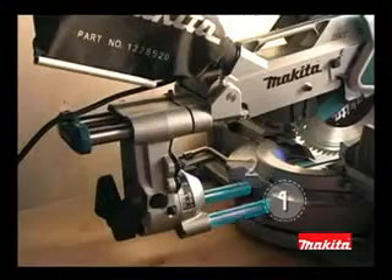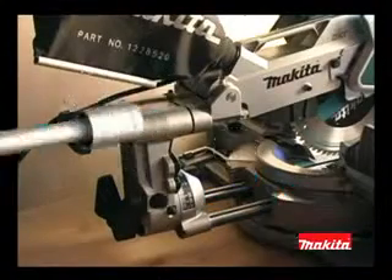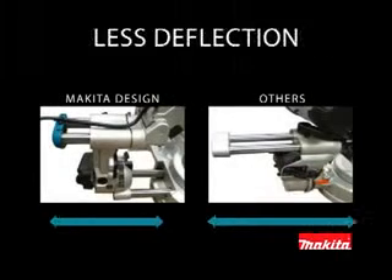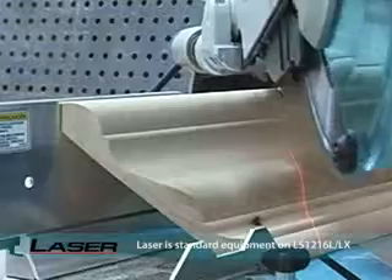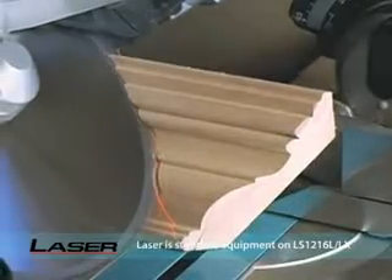Only Makita offers four steel rails with six linear ball bearings for smooth, solid, and adjustment-free cuts. Increased support for each rail means less deflection and more accuracy. The laser, which comes standard, indicates the line of cut and can be illuminated whether the blade is turning or not, with an on-off switch and micro-adjustments for precise left-of-blade or right-of-blade cutting.